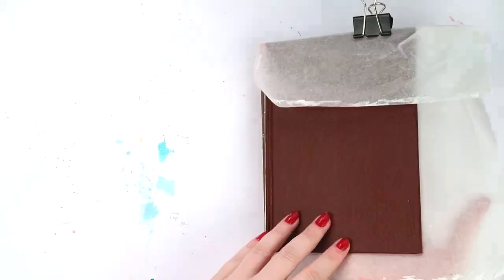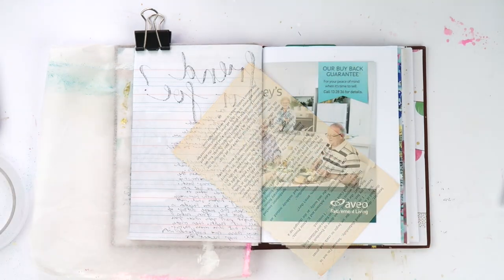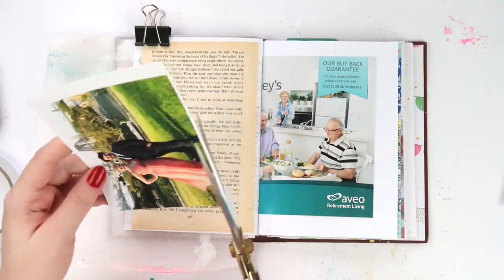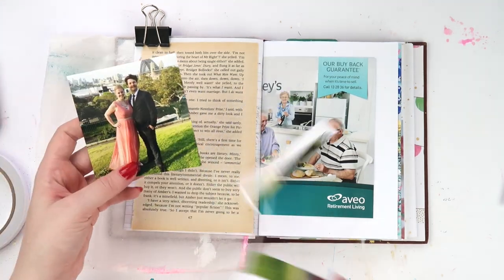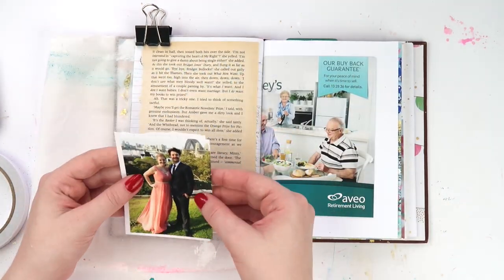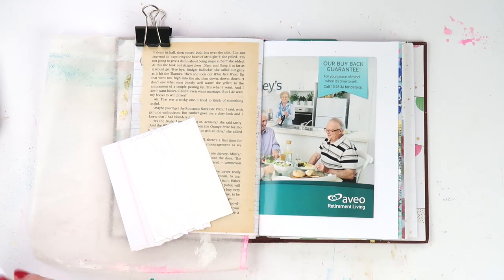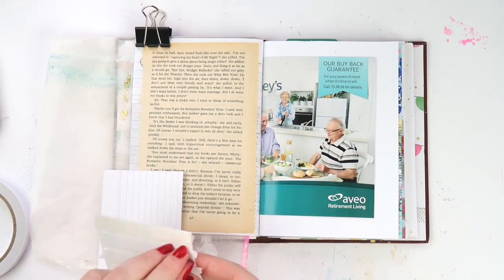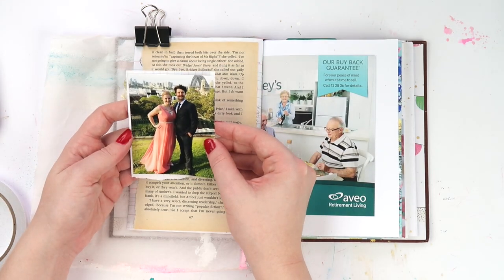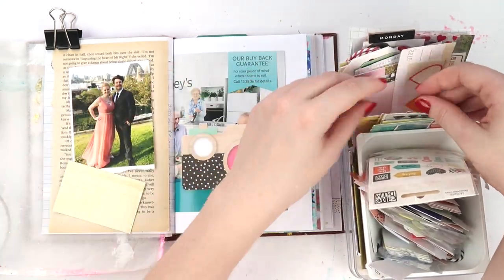Hey, it's Delphi from Inky Quill and I'm here with a junk journal process video for you today. It's been a little while since I've had a video — I've been a bit busy with bub — but I'm back. This is a junk journal I made. If you haven't heard of a junk journal before, it's just an art journal made of junky papers instead of your average mixed media paper. I use it to have a play and use photos that are extras, rejects, or duplicates from printing malfunctions.